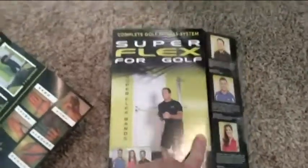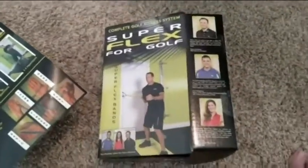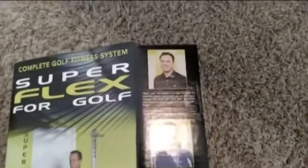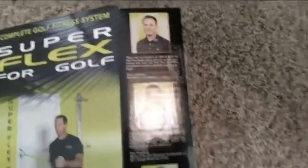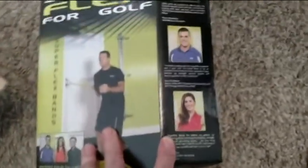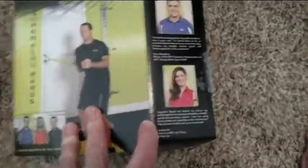This is the box and I just opened it up so we can see what we're doing. It has a lot of information. It does have Trevor Immelman and Gary Woodland and this nice lady, Sandra Gow.